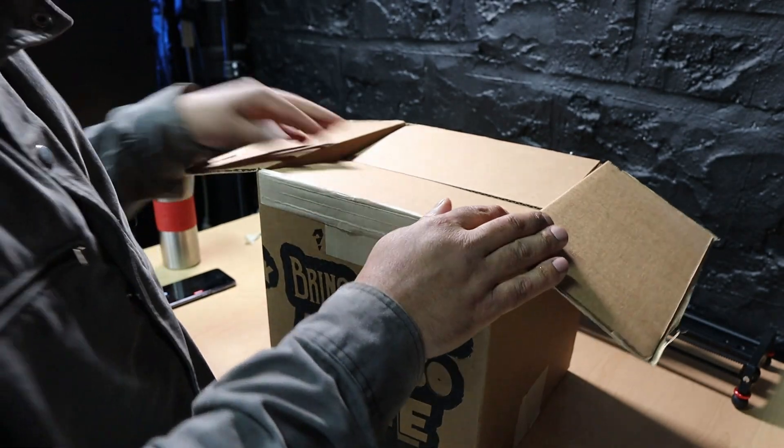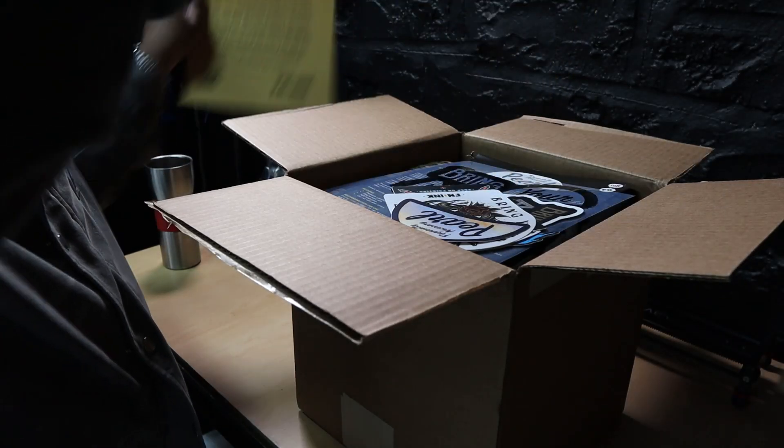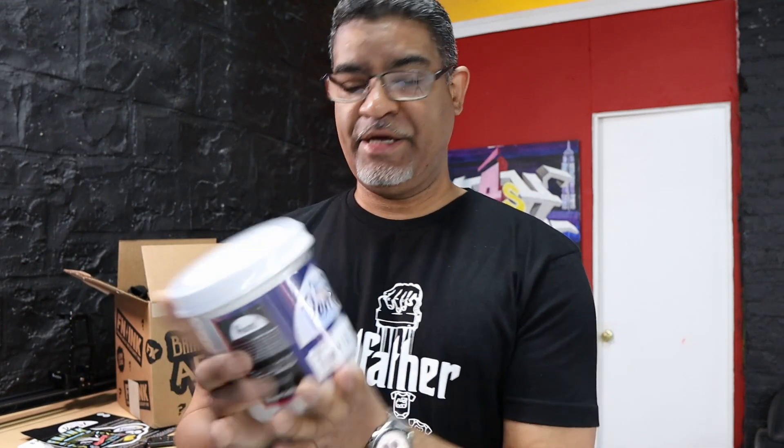Look at this — a t-shirt, and what else is in here? Just got this gift from Ryanette. They sent me some t-shirts, some little stickers, and this ink right here — Pearlescence from FN Ink. I've heard about it. It's supposed to give you a nice effect where when the light hits the color, it'll bring in some white tones and give you a marble-style look.